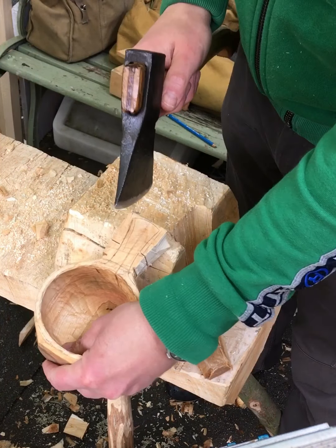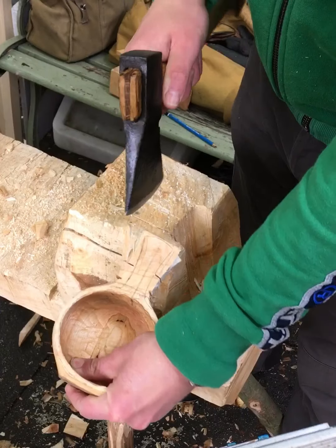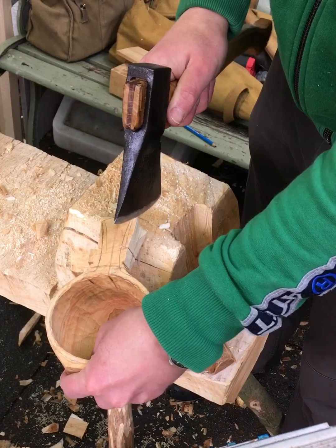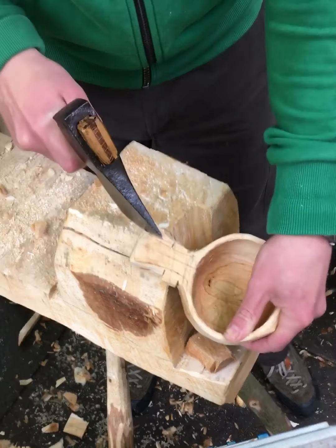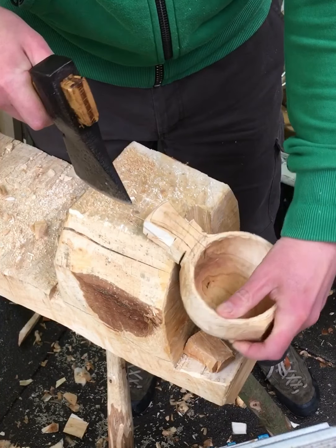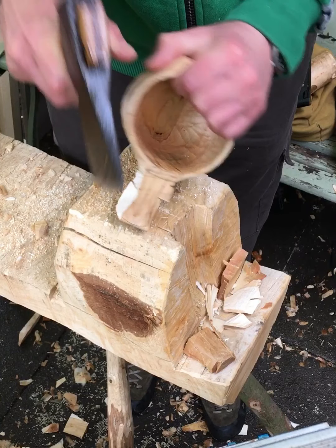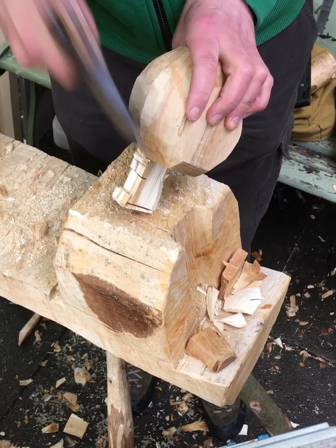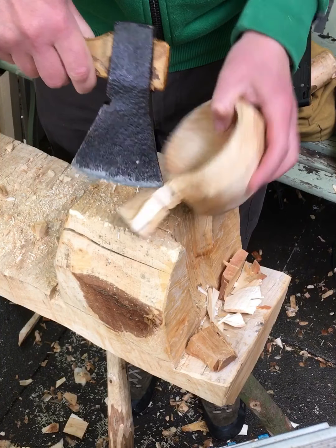Just gonna line this up and nibble away at this, coming this way to get the worst of it off — obviously a bit in this corner.